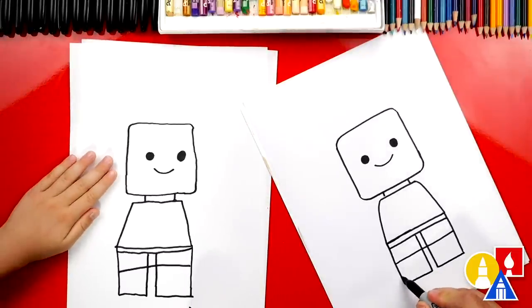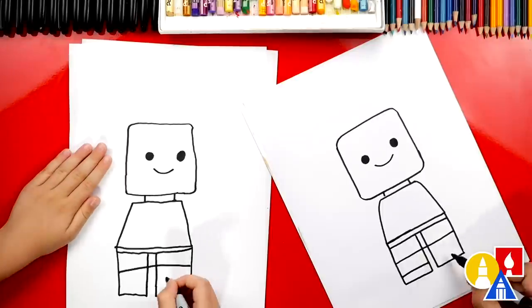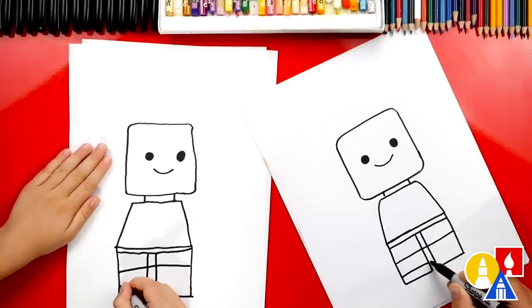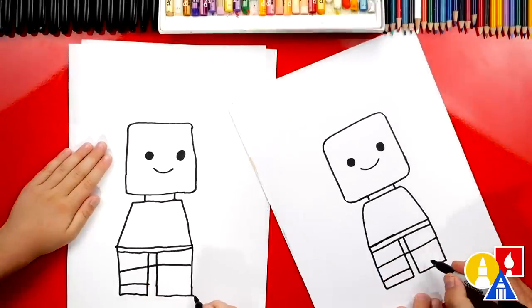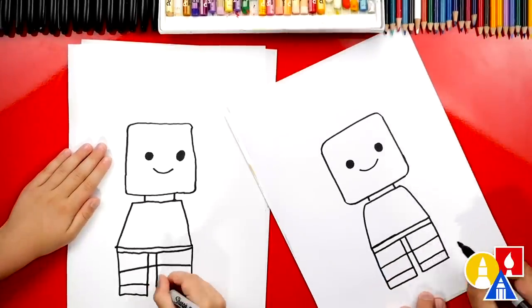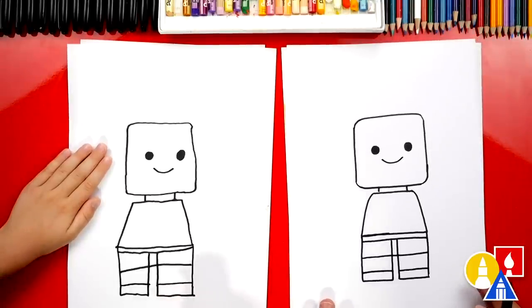Now let's draw their feet. We're going to leave a little space, come up and draw another horizontal line, but we're not going to go all the way across — we're going to leave a little space here in the middle because these are their legs, they're separate. We're going to draw another one at the same height. We drew our Lego person — well, the legs. Now we need to draw the arms.